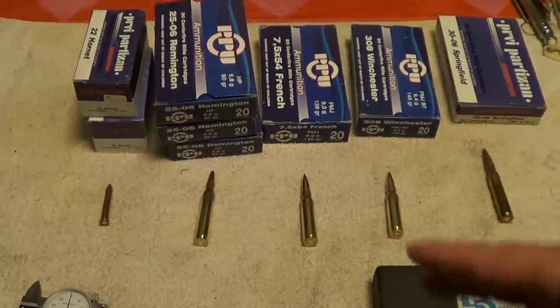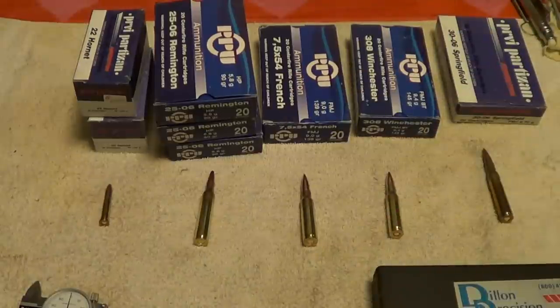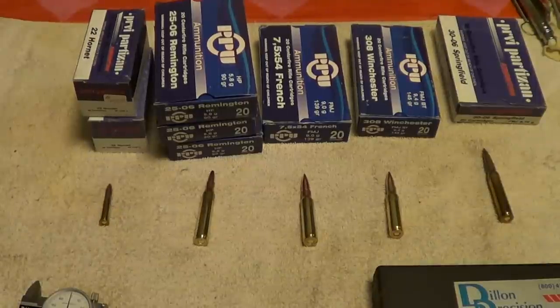I got a couple of boxes of .22 Hornet, three boxes of .25-06, a box of 7.5x54 French, a box of .308 Winchester, and a box of .30-06 Springfield, and figured I'd try them out. I haven't taken any of it out and shot it yet.